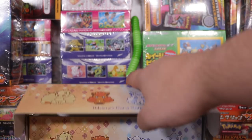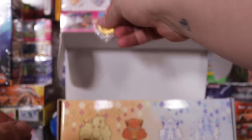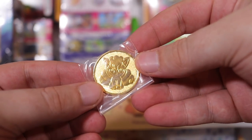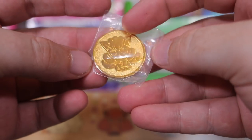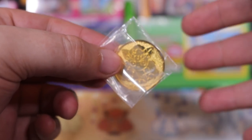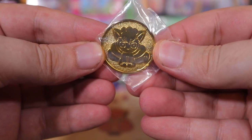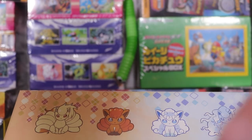Alright, we've done two packs. Now to reveal literally the best thing in the box — this is what I've been waiting to have a look at. Oh, it's just as cute as I thought! No joke, this is seriously the only reason I would buy this box if I wasn't doing a video on it. This very cute metal Vulpix coin. I like that they're doing metal coins now.